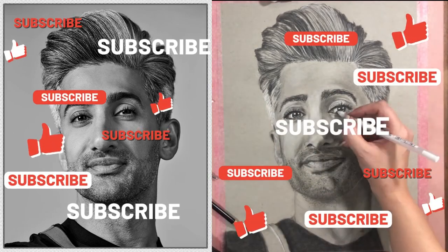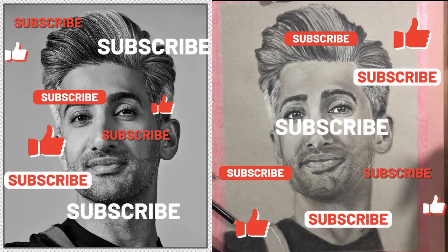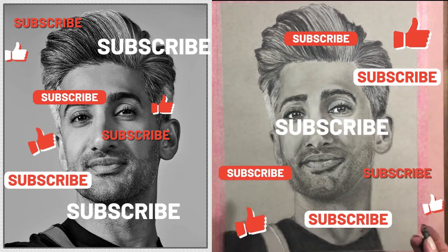Please don't forget to subscribe if you like my channel, and I will see you in my next video on Thursday.